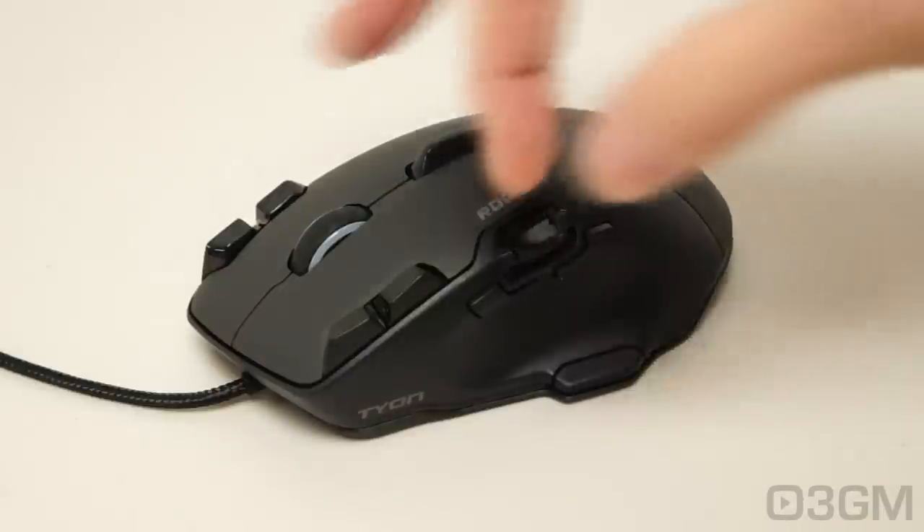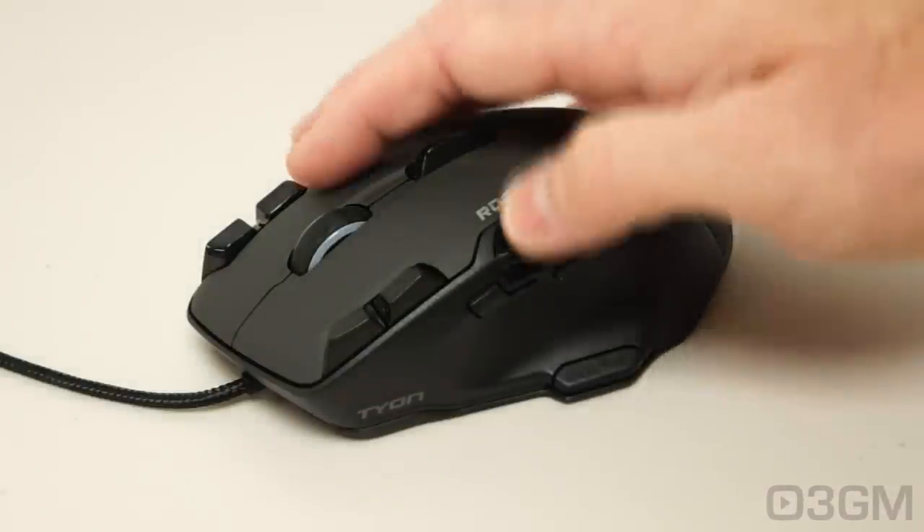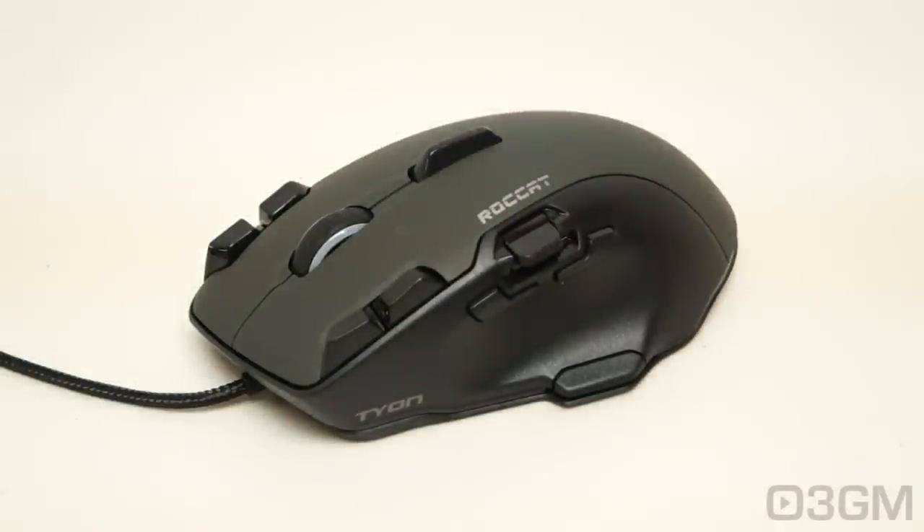This is a very unique looking mouse that has some odd button placements and a paddle — I'll go over that and more, plus have a closer look at it. But first, let's get the specifications out of the way. It comes with an outstanding ProAIM Laser Sensor R3, up to 8200 DPI.